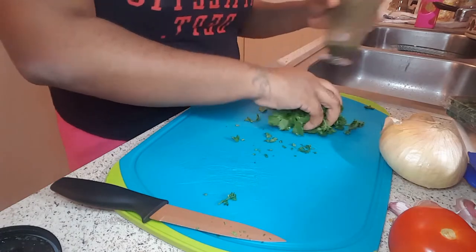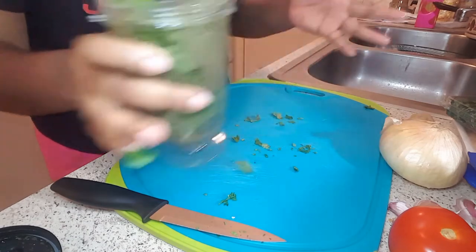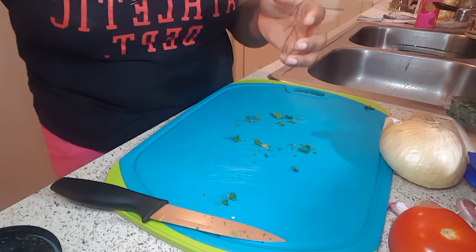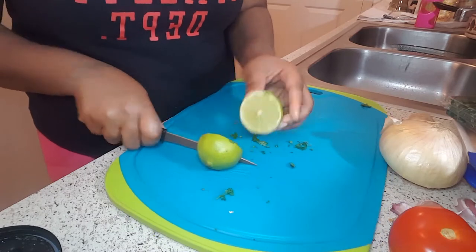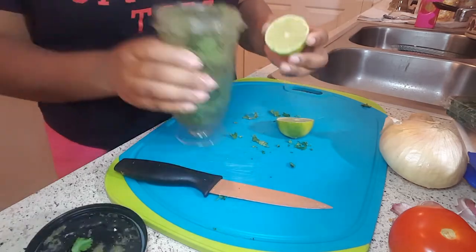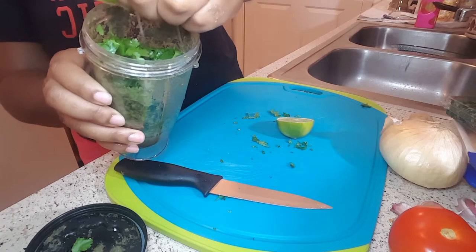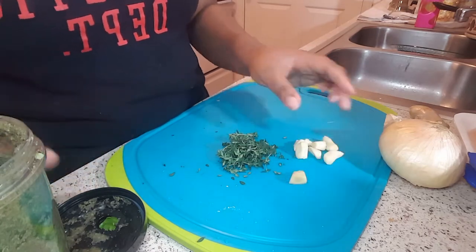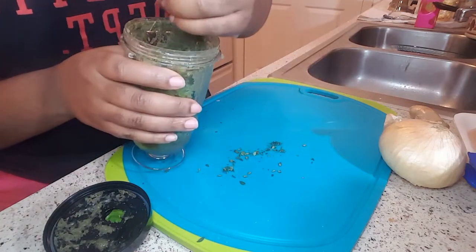I have some green seasoning I made previously — just a little bit — and I'm going to use this as the liquid instead of water when blending. Green seasoning is very great for your food and chicken. Being partially Caribbean, this is what we like to do with our food. I take a fresh lime, cut it in half, and combine it with thyme, garlic, and a small piece of ginger, throwing it all into the blender to blend it up.